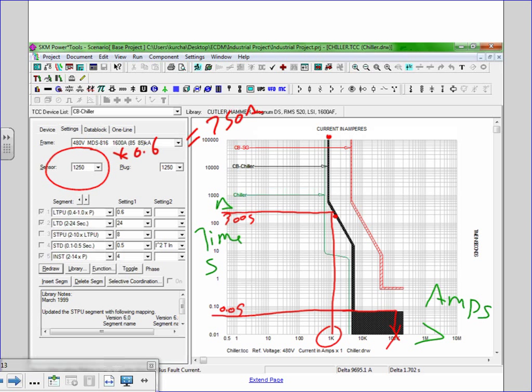On this side of the time-current curve there are amps; on this side there is time in seconds. That's the curve you guys are going to be working with for your coordination study using SKM software.